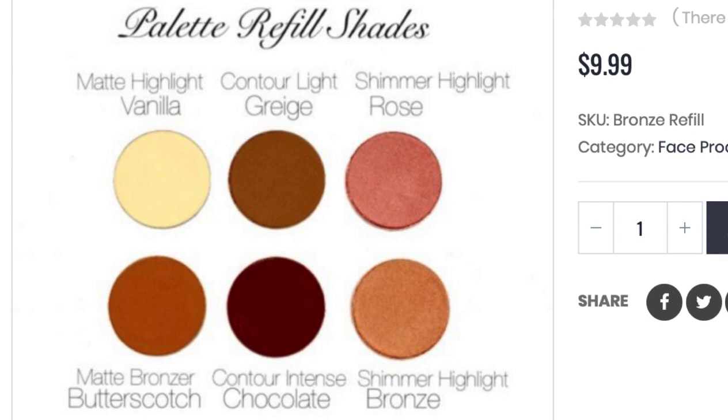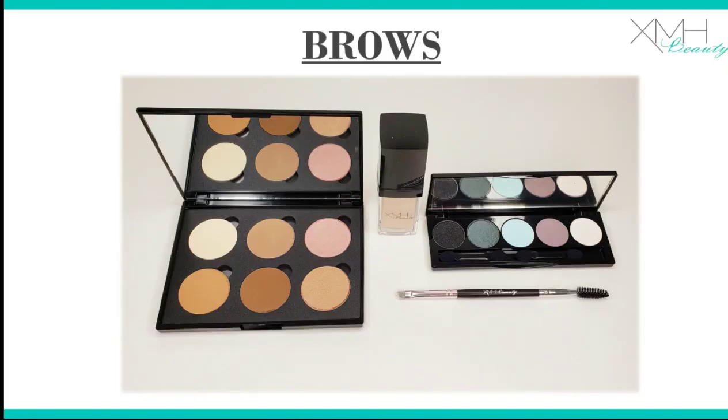Immediately below grayish is chocolate — we'll talk about that for brows as well. The bottom left-hand corner is butterscotch. So if I call those out during the brow section, you'll have an idea. Now we're going to talk about doing a blonde brow fill.